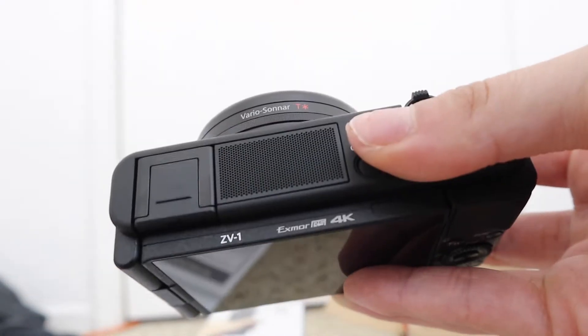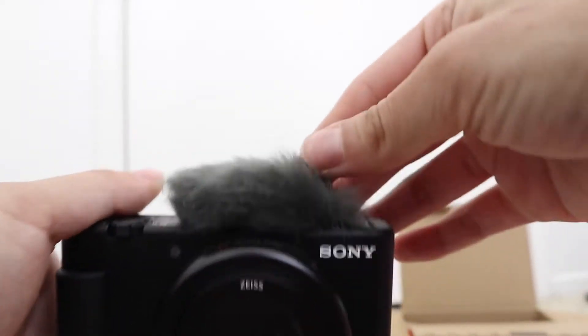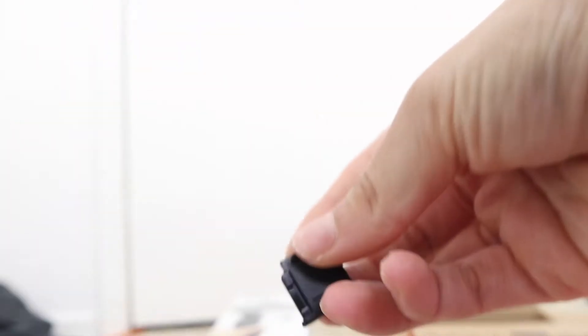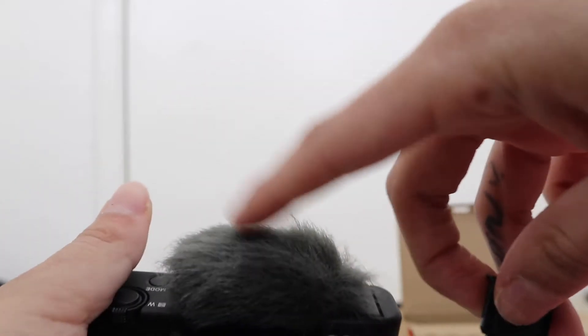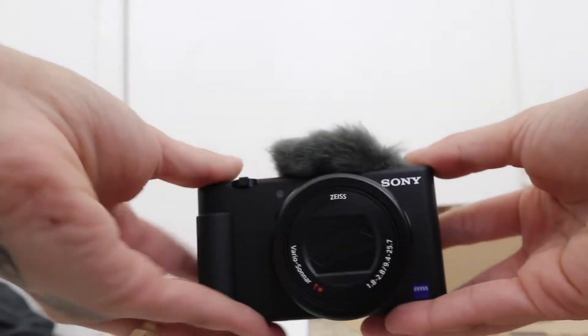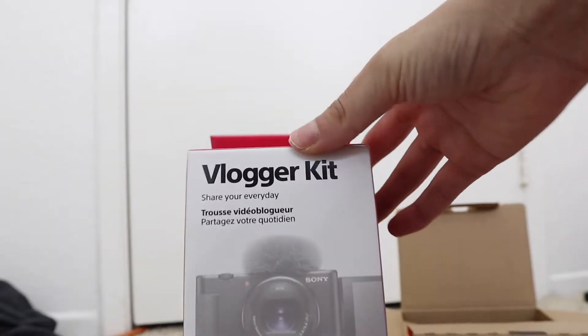This part just comes off and that's where you would put the mic — the little dead cat. Oh my god, I cannot wait to try this out. It just slides right in, and the little topper just comes off. If you want to take this off you can, or obviously put it back on. I wanted to show you what it looks like with the cute fuzzy little mic.